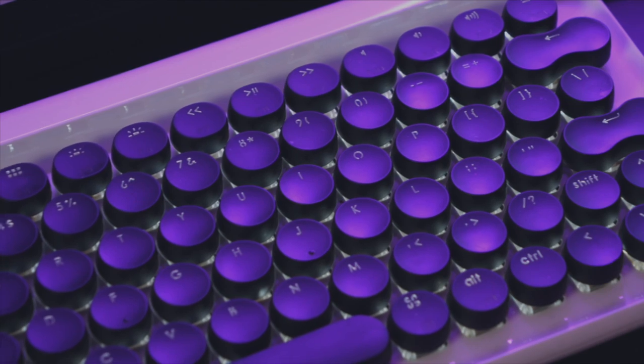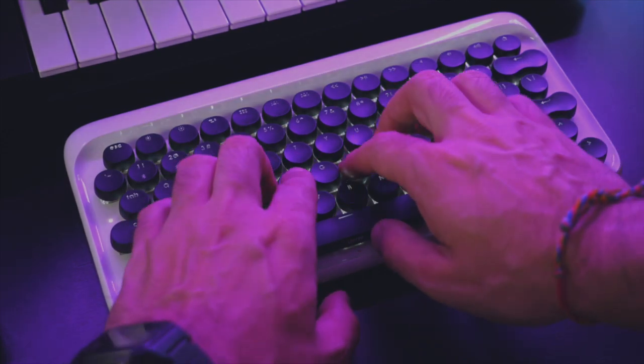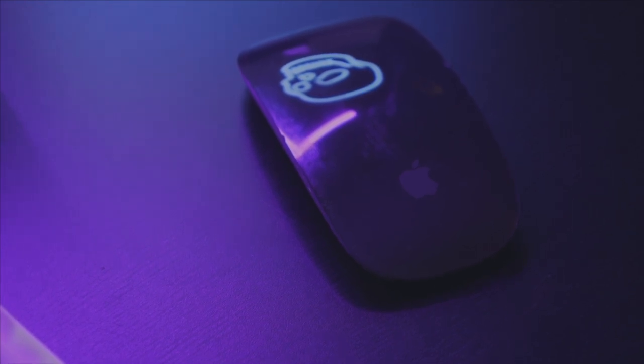For my keyboard and mouse I have a Lofree mechanical keyboard that is backlit and Bluetooth — it's just a really cool looking typewriter-style keyboard. And then I have the Apple Magic Mouse which was given to me as a gift and you can't argue with that aesthetic. Having a Bluetooth mouse and keyboard is great because you don't have to worry about extra wires — we've already got the controllers and the interface with their own USB cables, so the less wires the better.